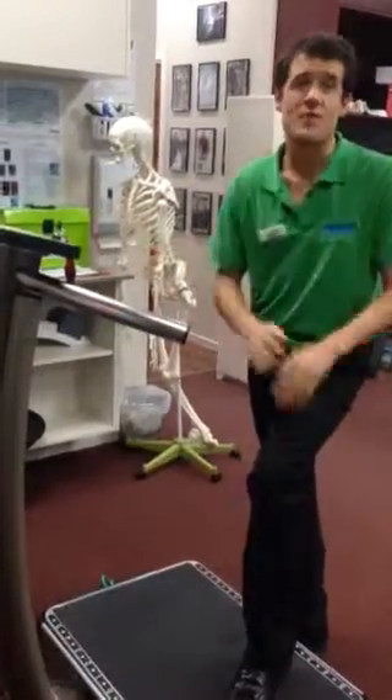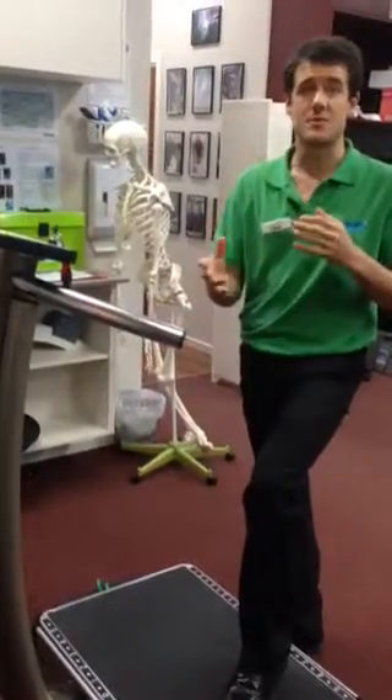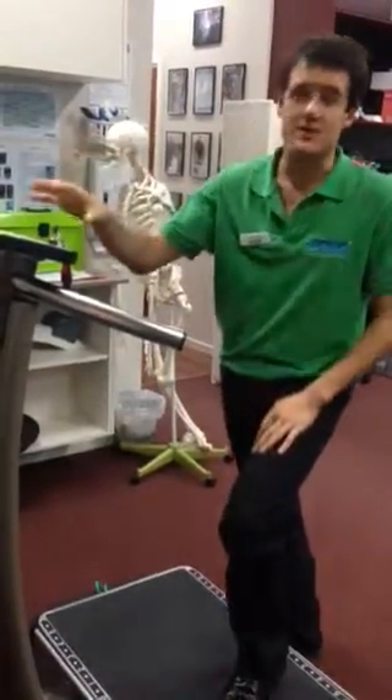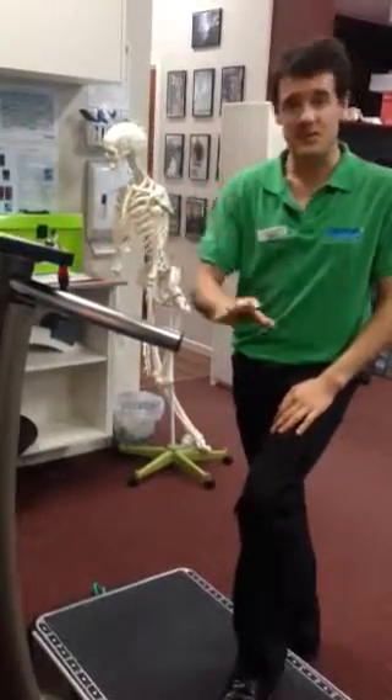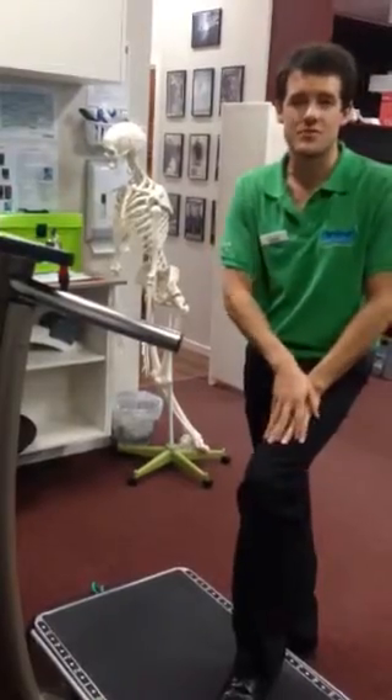I'll just give you a little demo of how the machine works. And if you have Achilles tendinopathy, we'd love to see you in for an assessment. This could be a really great tool to help you get better as fast as possible, getting pain-free so that you can get back to doing the things that you love to do.